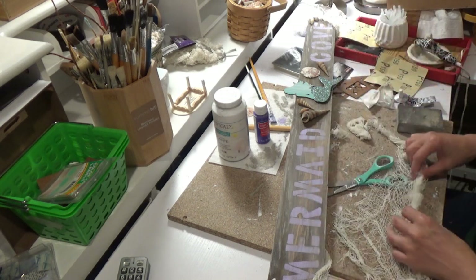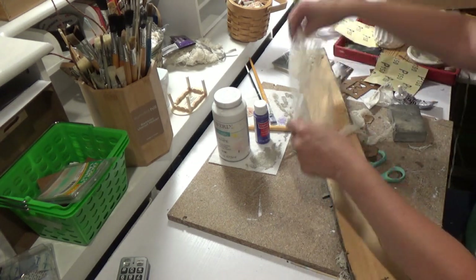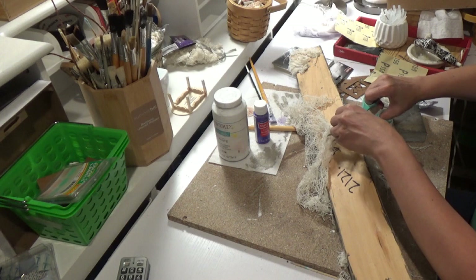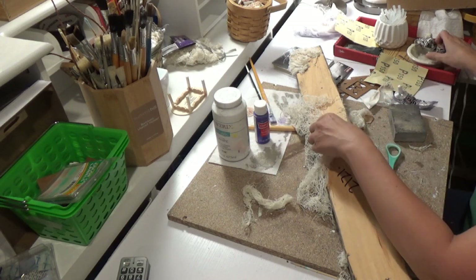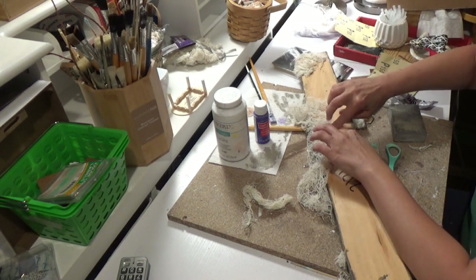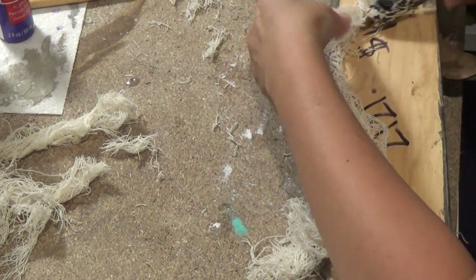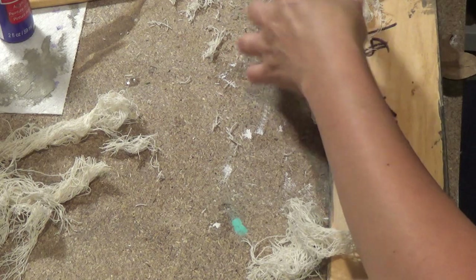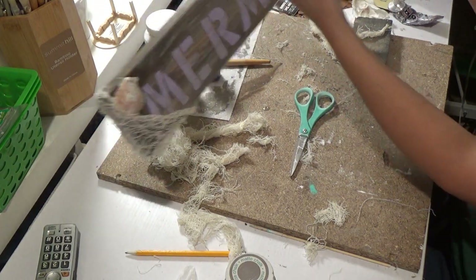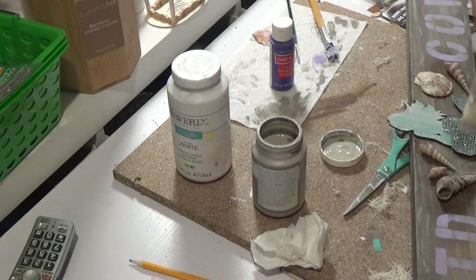I did each corner and now I'm going to put some in the middle, kind of where the mermaid is. I'm just draping it where I'd want it. So I put the glue down and then roll the netting right into that glue. I put some on the left side, in the middle, and on the right side.